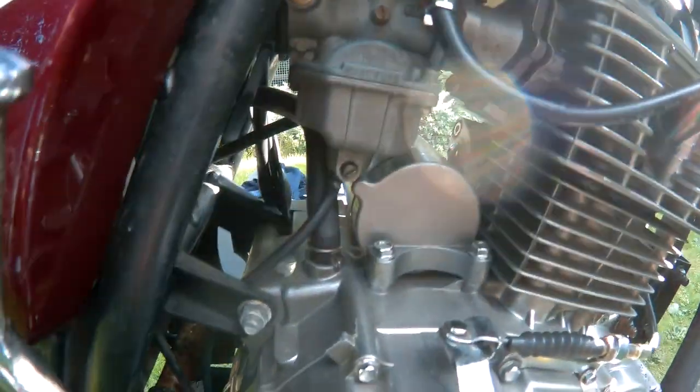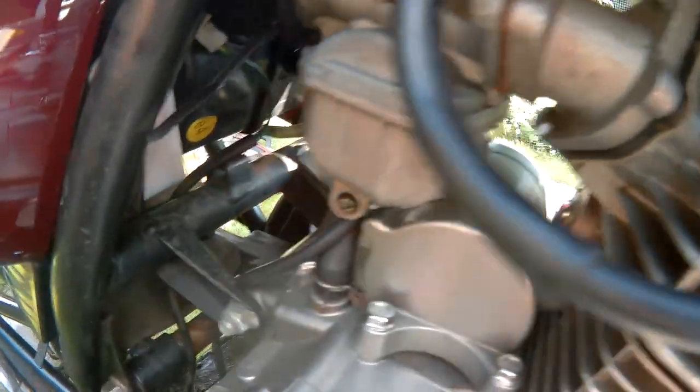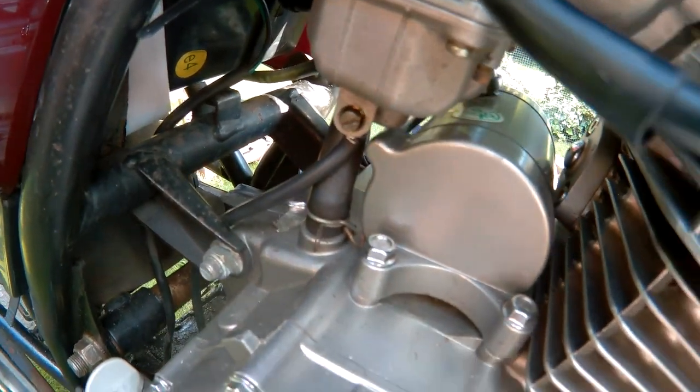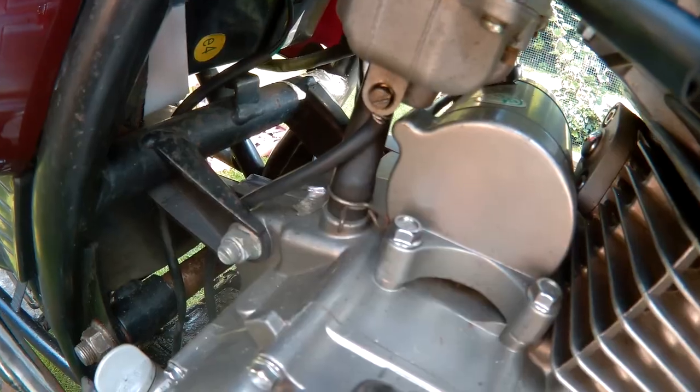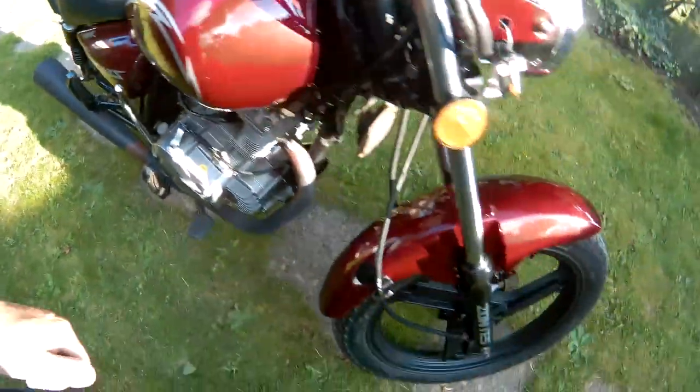It took too long to drop it. Looks like that could be it. Now I'll go and remove the carburetor off the bike.